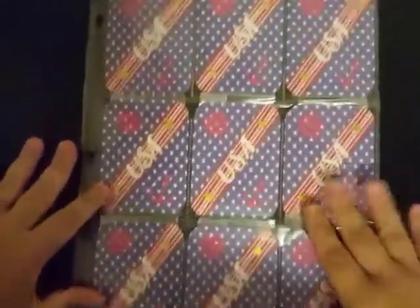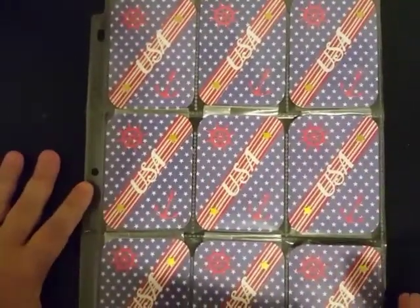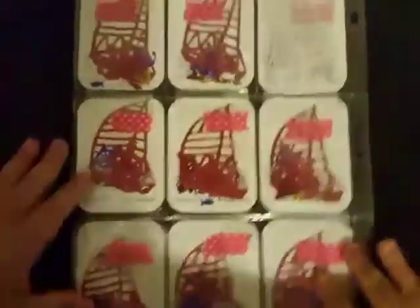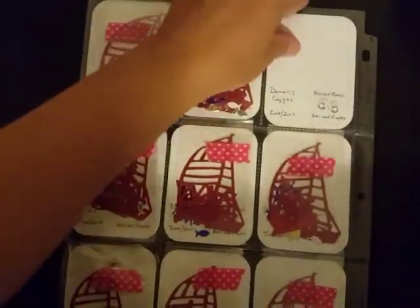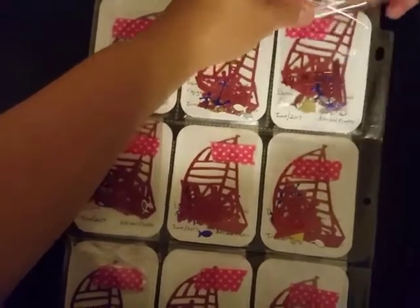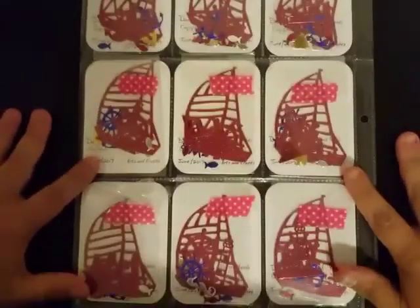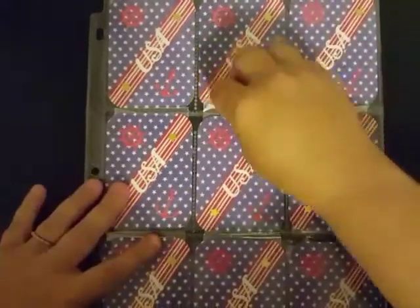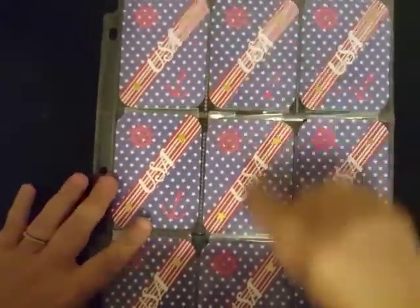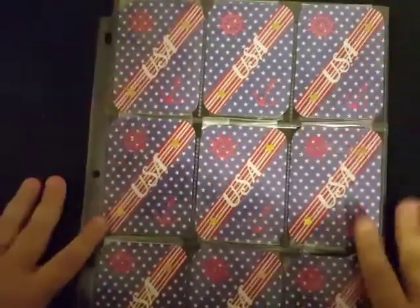Here's a shot of all of her ATC cards, and here's a shot of all of the backs with the goodies in it — I put this one in backwards. She has created nine ATC cards identical to each other and they are so cute. I love the simplicity of it, I love the diagonal in there as well, and of course I love the USA part on it.